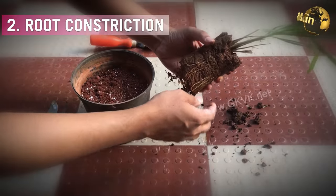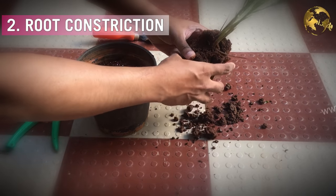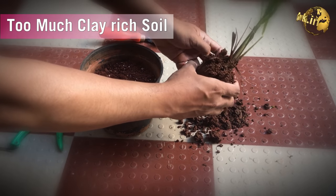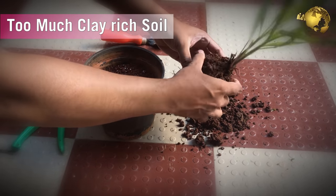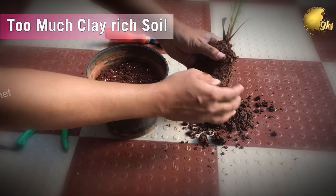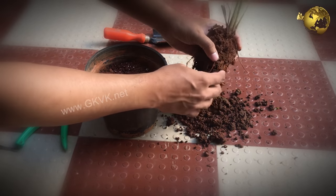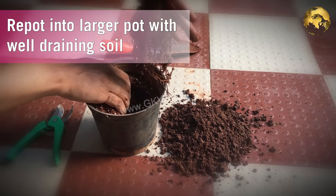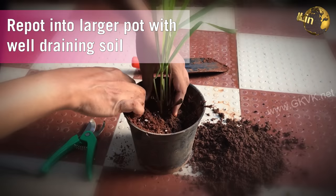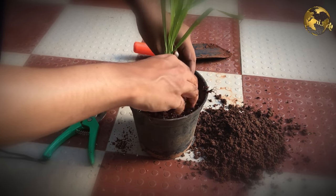Secondly, the roots may be constricted and unable to pick up water, especially in container gardening. Too much clay-rich soil is another cause for constricting the roots tightly. Increased watering may temporarily resolve this issue, but there is a possibility of root rot with overwatering. Hence, the best solution is to repot the plant into a larger container with well-drained soil.